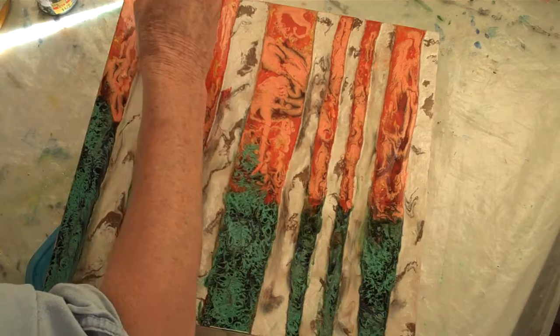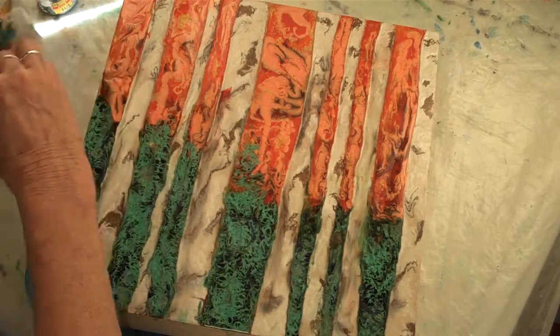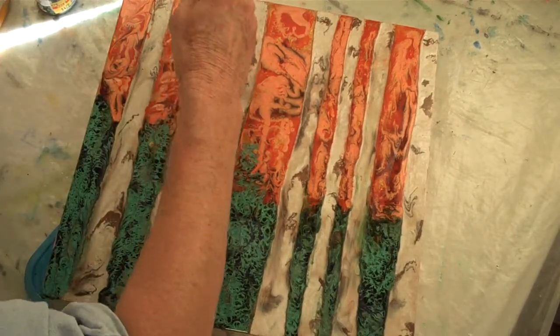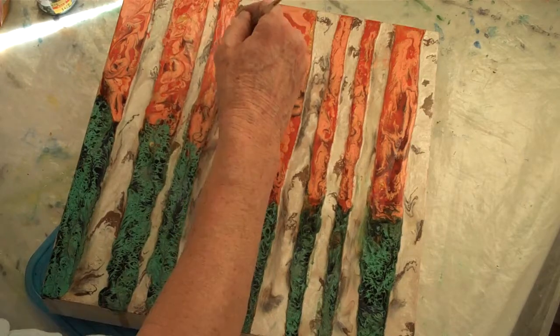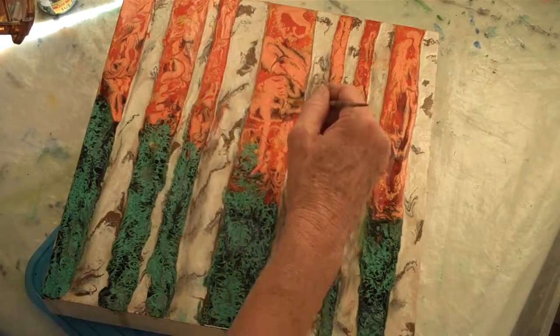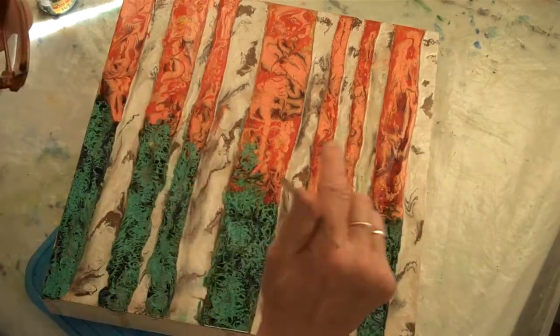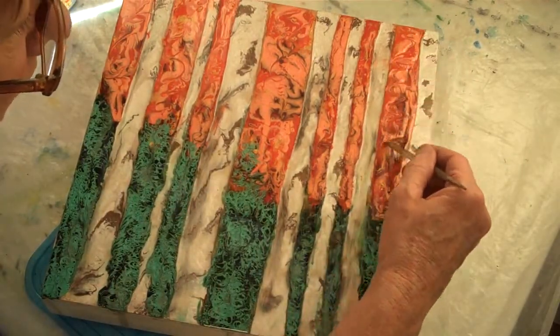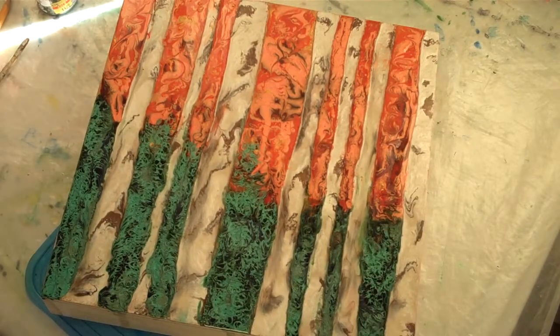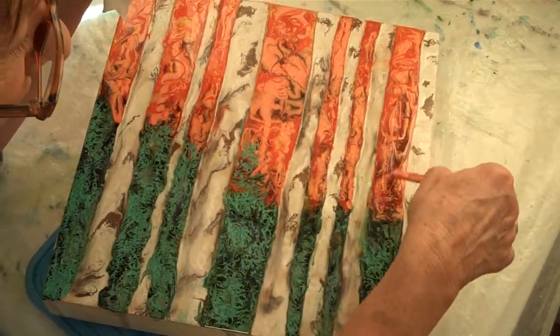A little bit up here — I'm not happy with how this stuff is spreading, so we're going to give it a little swirl. There's a chunk in the yellow, let's get rid of it. Same way with this, let's just give it a little swirl. I think I'm going to go back and drop a little more — let's see if I can get it to do some more stuff.